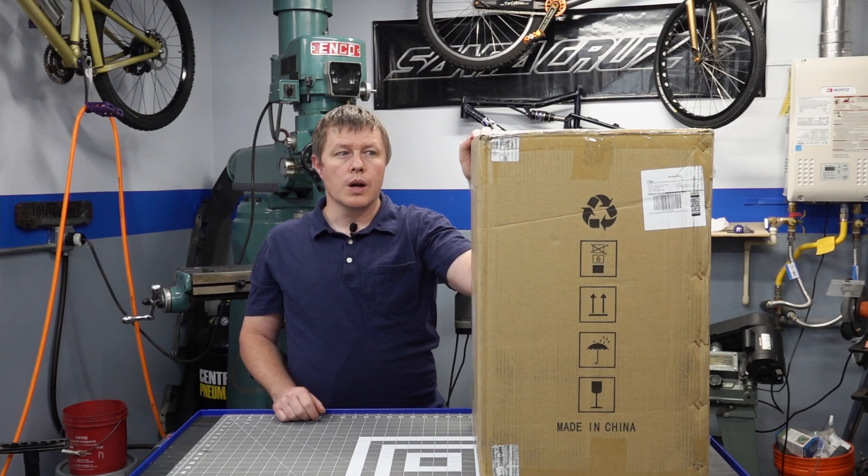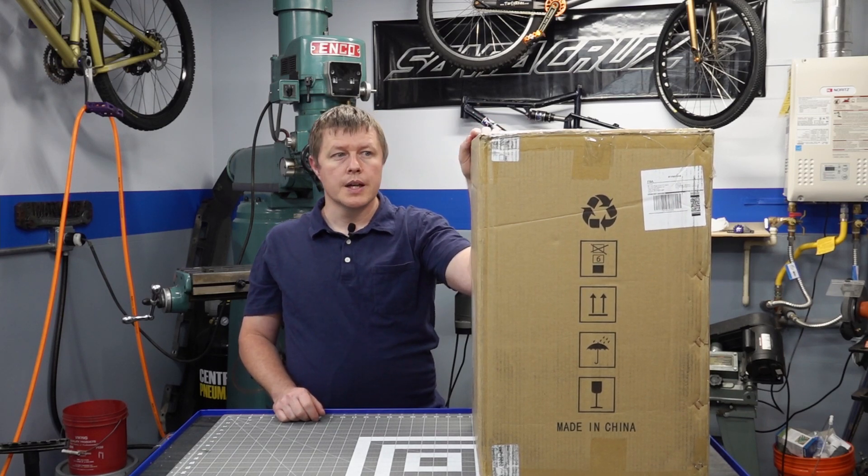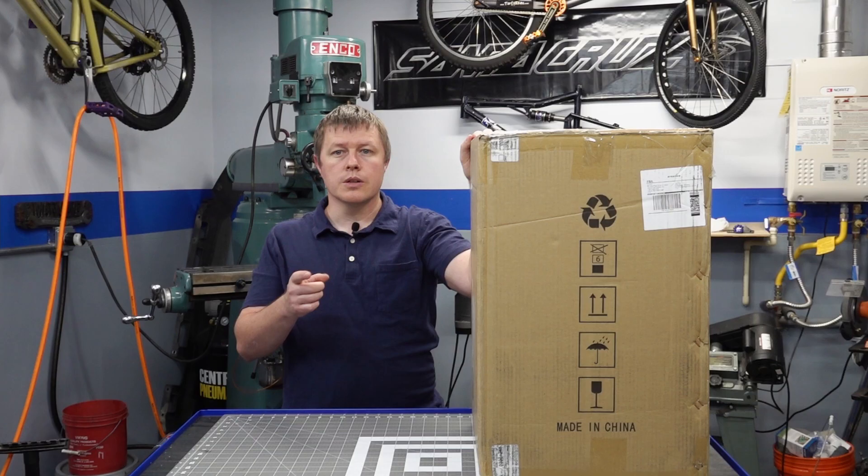For this video, I'm going to be unboxing this, putting it together, and giving you a quick overview. This is not going to be a how-to guide or review itself — those are going to come in later videos. So cue the intro and let's get started.